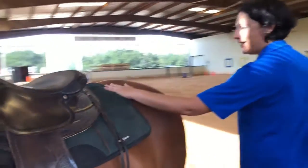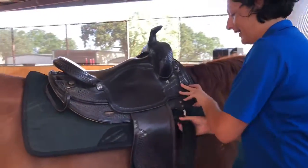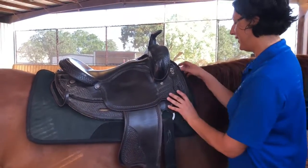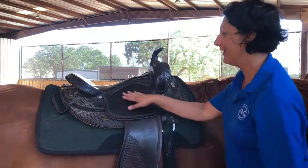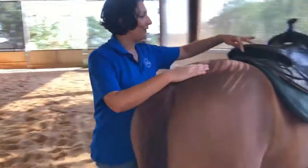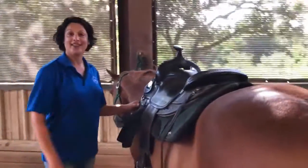Come around to the other side. I keep my hand on her as I walk around so she knows I'm here. Gently take the stirrup and put it down so it doesn't bang on her side. This is called the billet — it's what the girth attaches to. It was up under the saddle, so I just pulled it out. Now I'm going to center the saddle onto the pad so I've got good wither clearance. The billet is over the leather. I'll make sure the center of the pad is lined up with the center of the saddle.